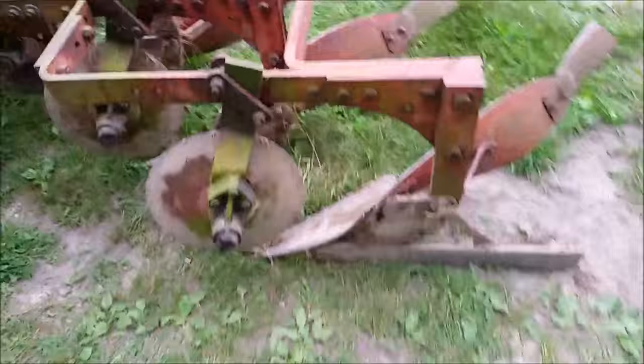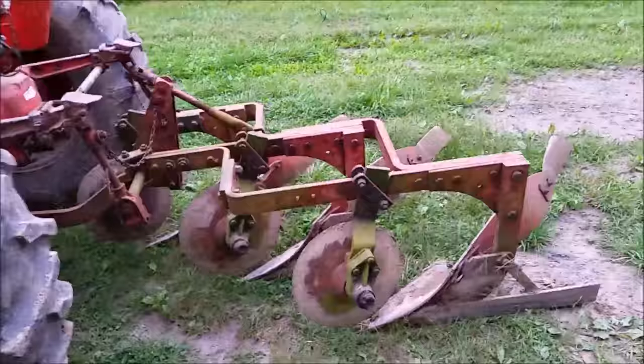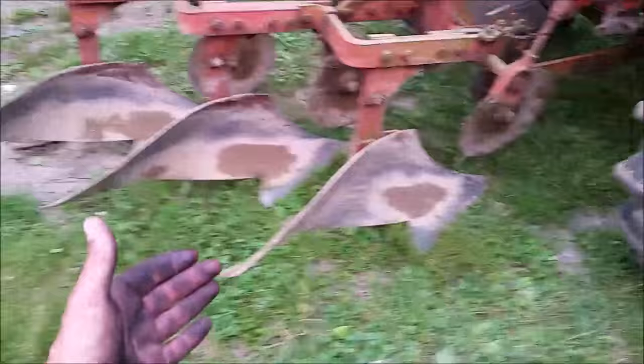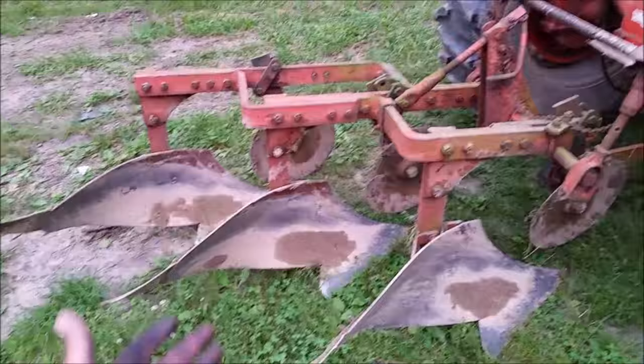Just got done plowing where we're going to build our garden with this three-bottom plow on the back of this D17 Allis Chalmers tractor. The way the plow works is each plow rolls over about 12 inches of dirt and basically flips it over — dirt side up, grass side down — and that's going to make it disc way easier and chop up way better.